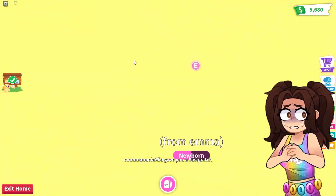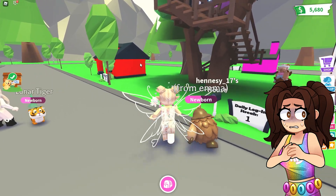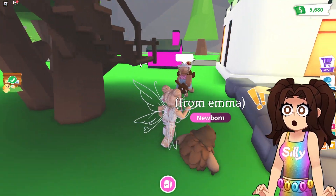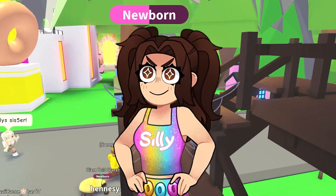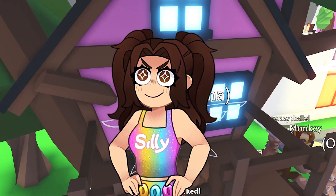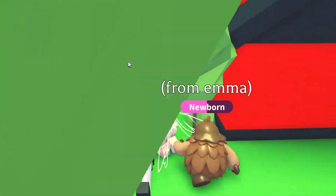This is so weird. I'm not used to people following me. Usually I'm the one that follows everybody. Oh wait, I guess I got a pet from someone. That is so sweet from Emma. Emma, you were so nice. Thank you so much, you don't have to give it to me, but thank you. I can't get in. The door is locked. That's sad.